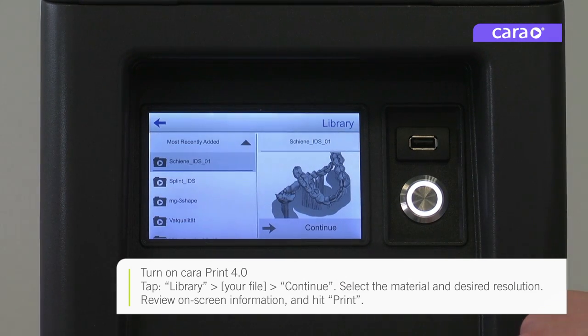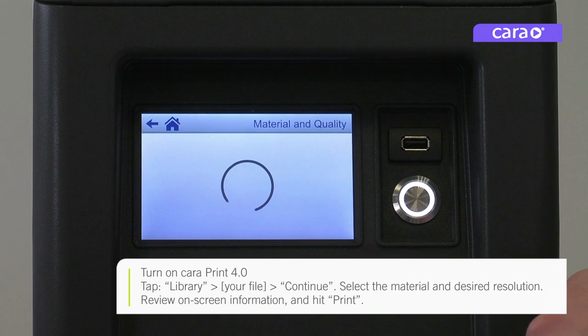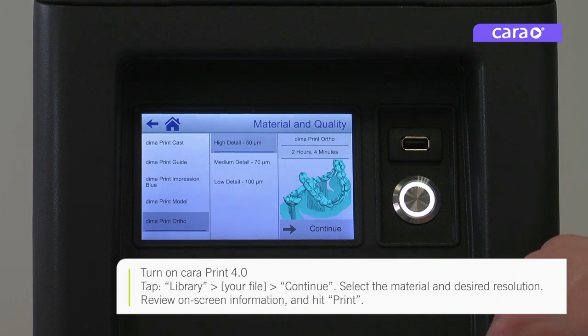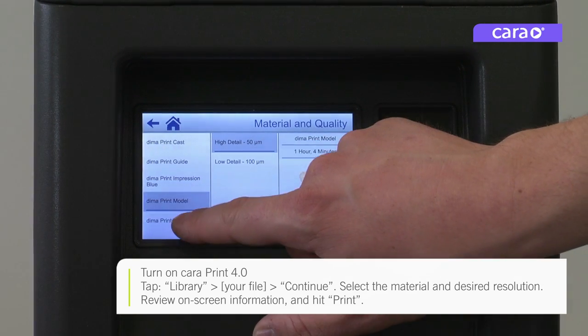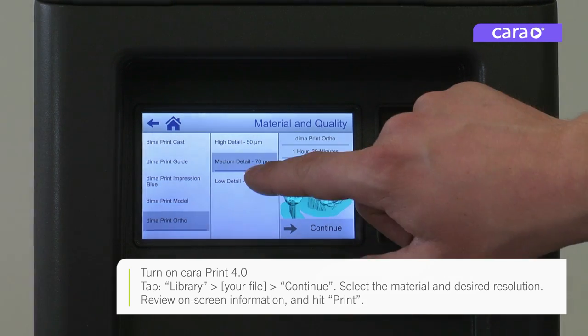Tap library and select your desired print file. Hit continue. Next, select the appropriate material and the desired resolution. Check the details on the screen and hit print.